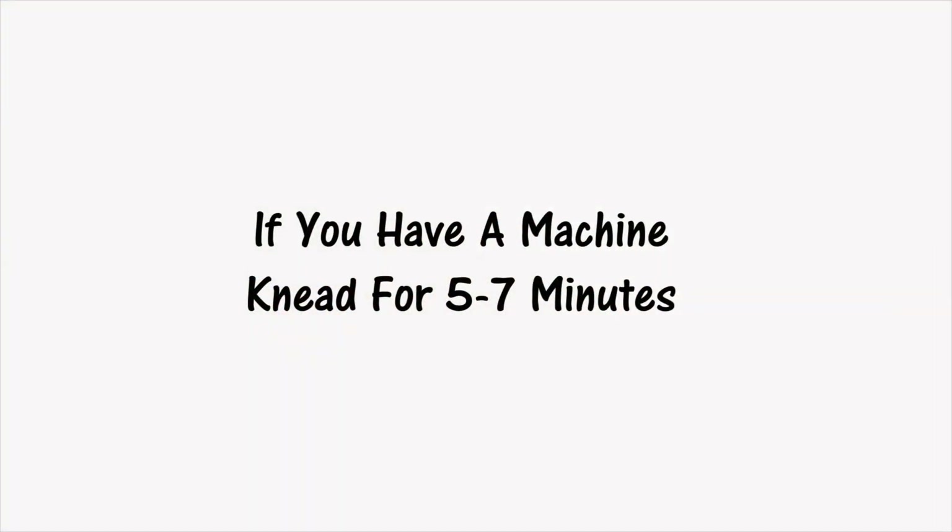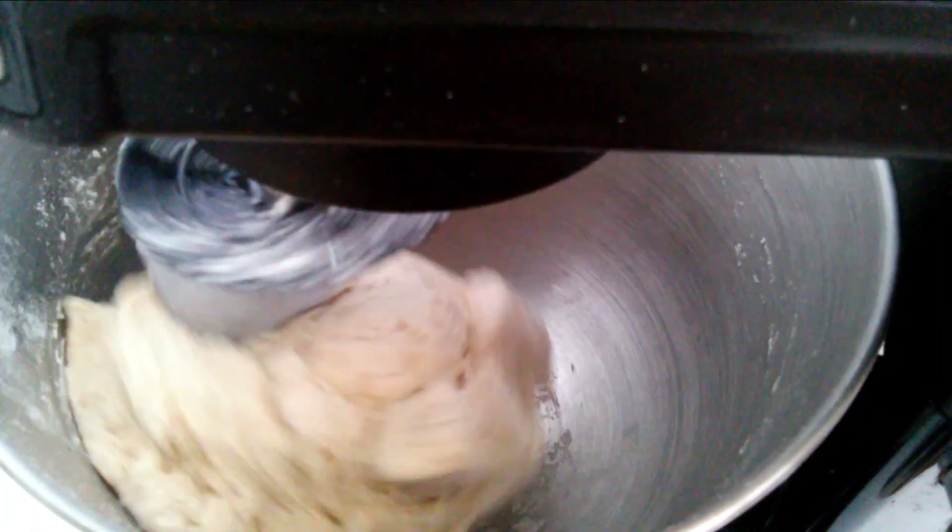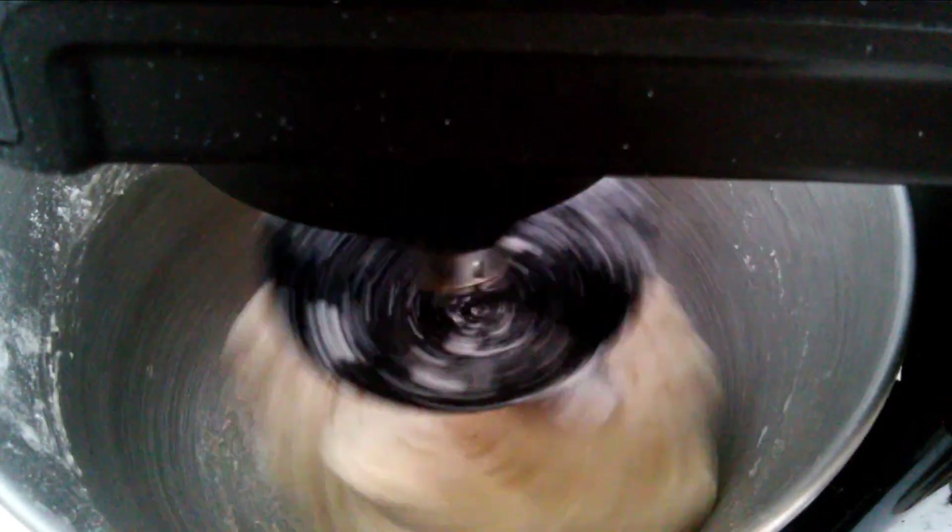If you do have a machine, then you mix all the ingredients together and you knead it for only 5 to 7 minutes.